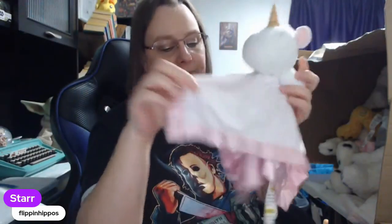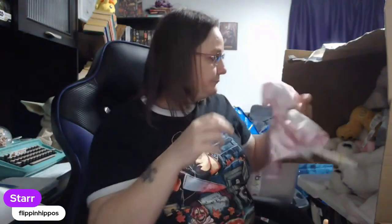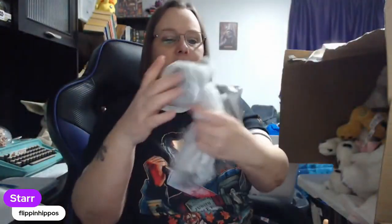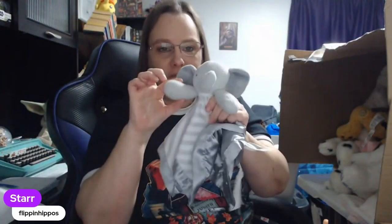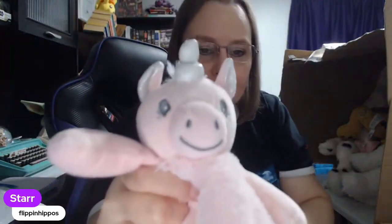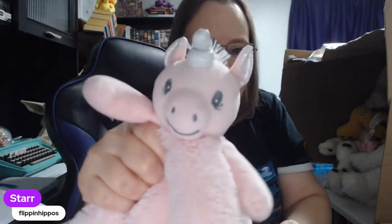There are a couple of those in here. There's this gray one with an elephant — this is also Cloud Island. This one's cute, it has little arms. Then we have another unicorn, but this is more of a soft, fuzzy pink blanket with a really cute unicorn face.